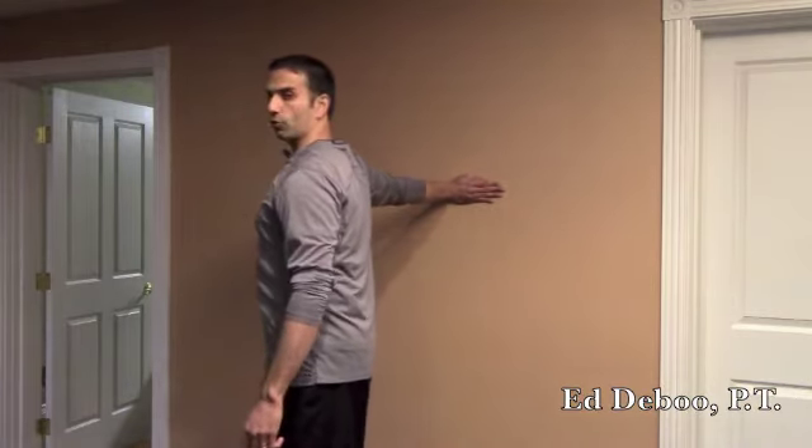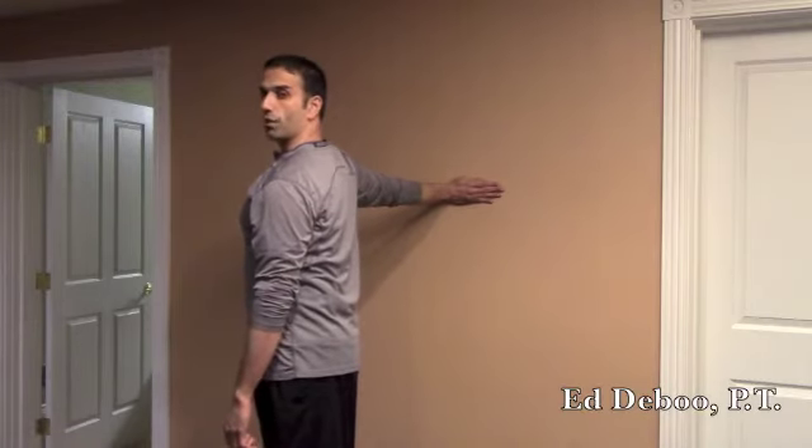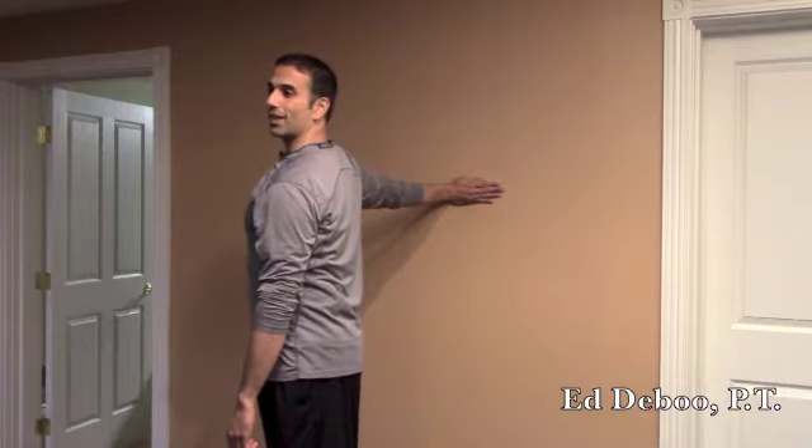Then you're going to slowly turn your shoulder away — that brings the pecs into it — and then you turn your head away. Do about three to five head turns. After the fifth one, hold that position for about a 20 to 30-second count.